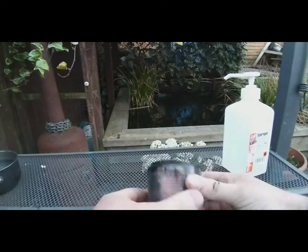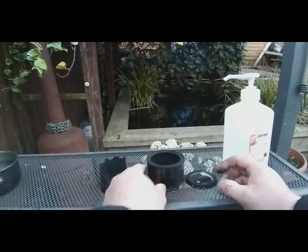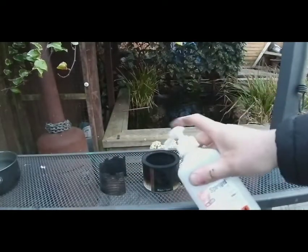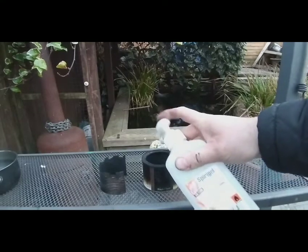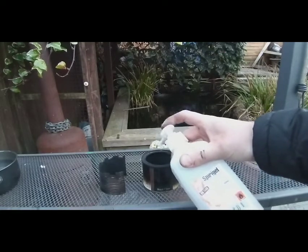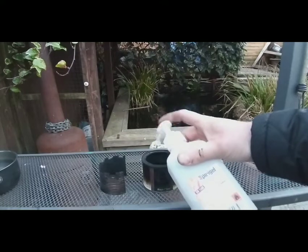You'll recognize this from one of my previous videos — it's the napalm stove, but I burnt all the napalm out of it because that was a bit silly, colouring my fingers. So my new idea: hand sanitizer. Will it burn? Will it work? Will it boil water? It contains alcohol, so I can't see why it wouldn't work.